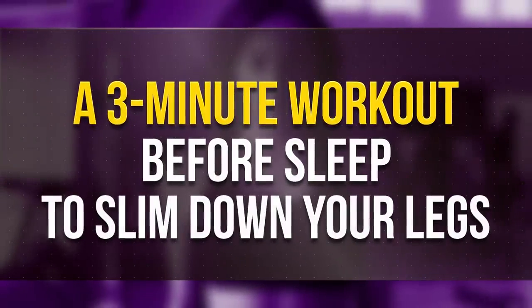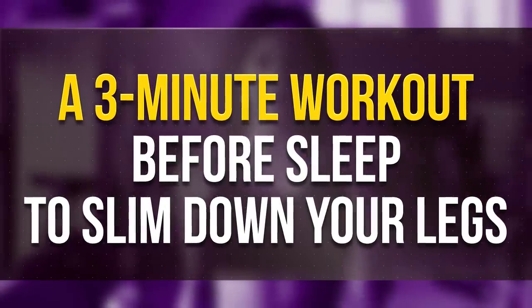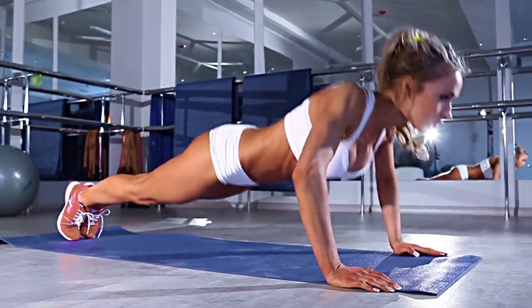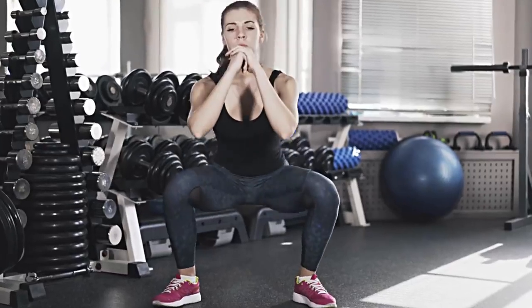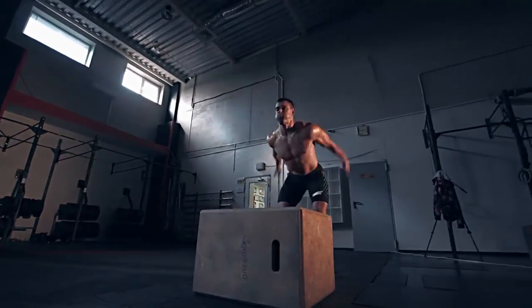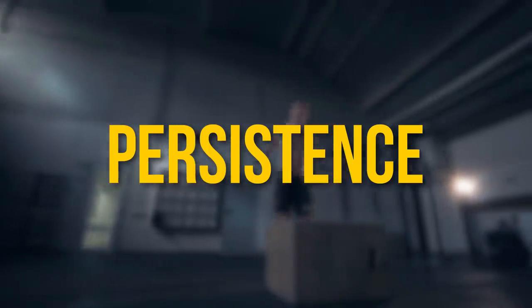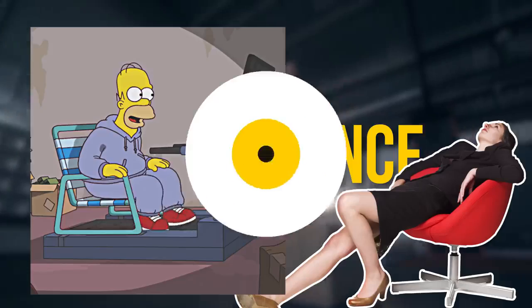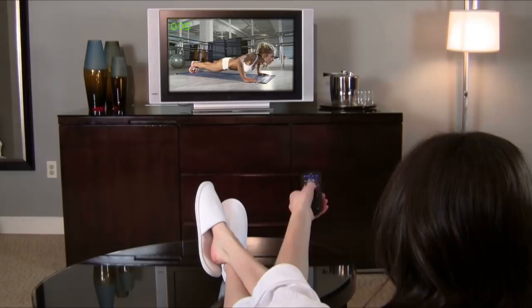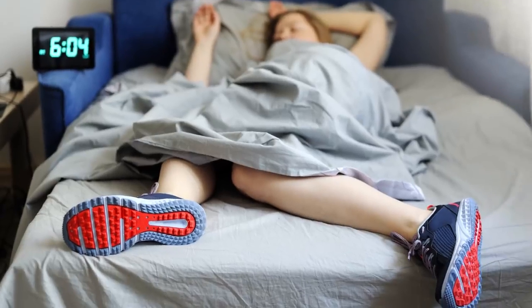A 3-minute workout before sleep to slim down your legs. Fitness coaches insist that the most important thing about working out is persistence. But let's be honest with ourselves, it's just too easy to be lazy. Exercising every day is not the most exciting thing to do, but sitting on the couch and binge watching our favorite show? So for most of us, the simpler and quicker the exercise, the better.